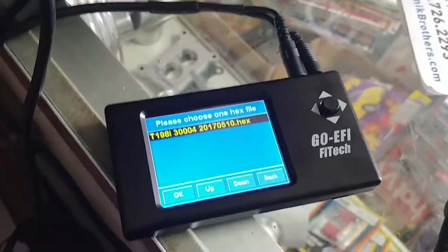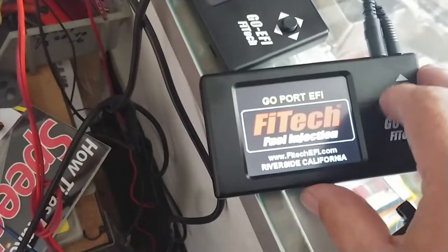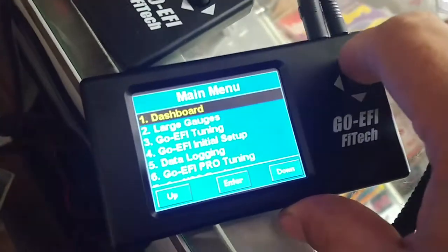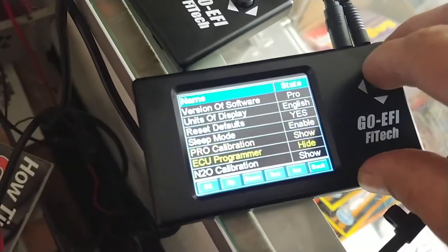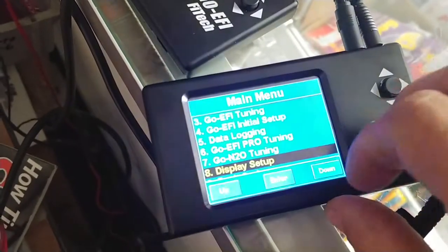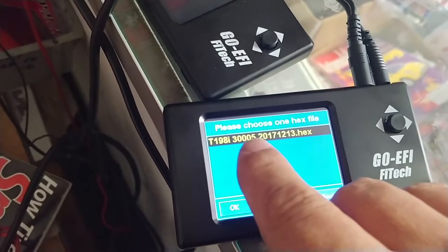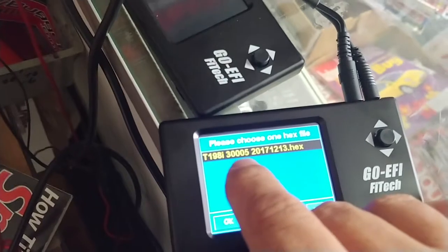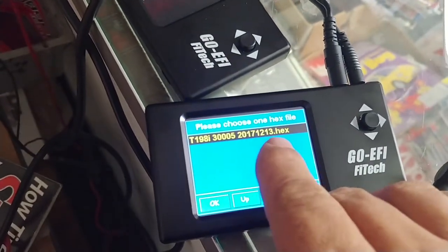Every once in a while you might get one that's incorrect. I'll show you this particular one. So this one has the wrong program on it. I'm using a power adder unit, but unfortunately the handheld just has the wrong program on it. I have the 3004 model, but for some reason the handheld has a program for a 3005.